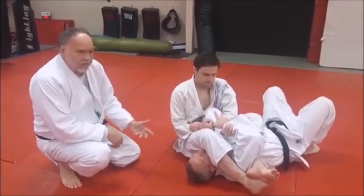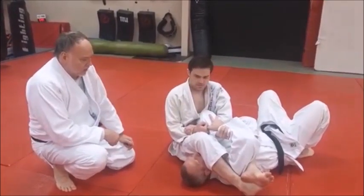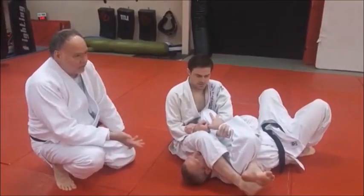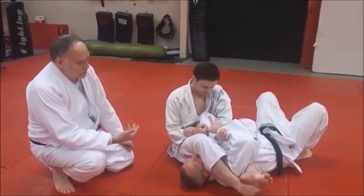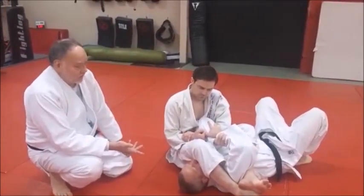What we're going to do is choke him — actually get a strangle, because we're going to work this leg choke here. There are a lot of different ways to choke somebody with your legs from this position. Here is one of them, and this is a good one — rather simple and straightforward.